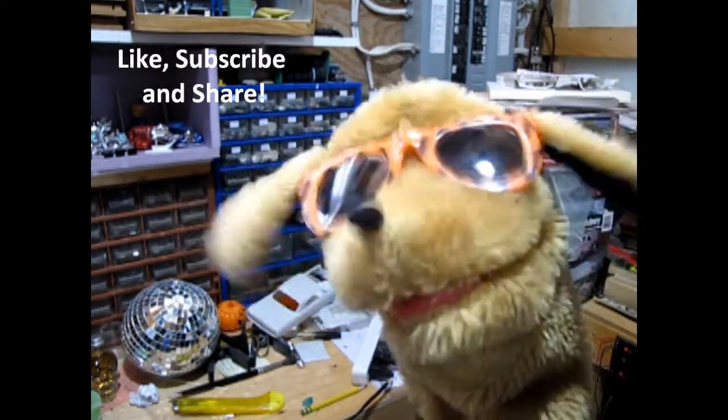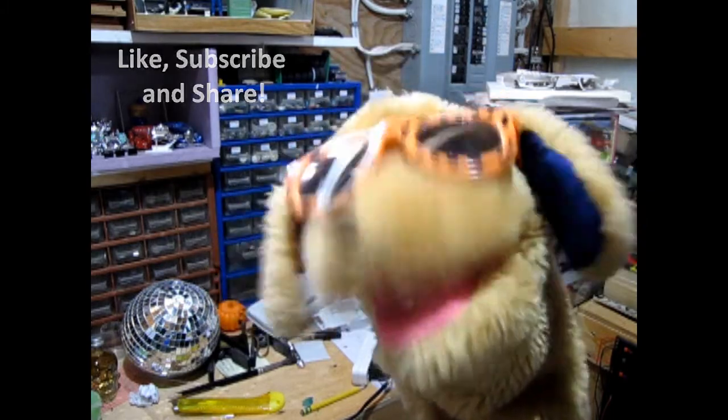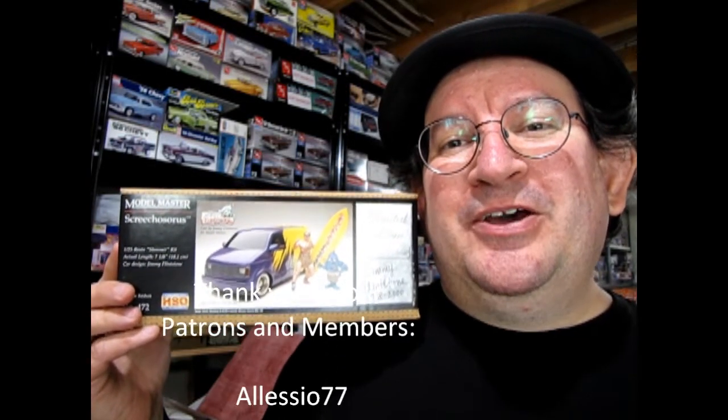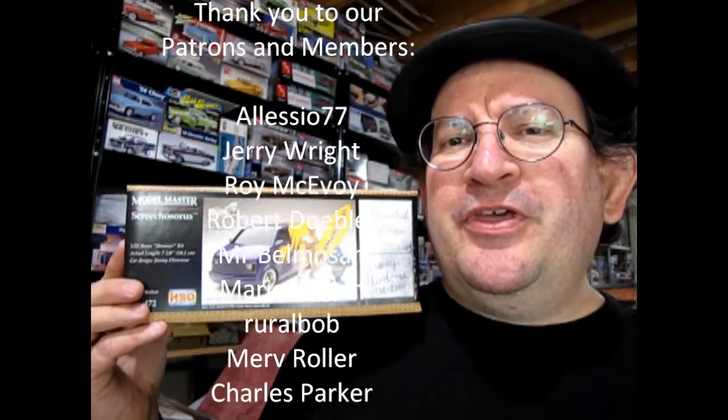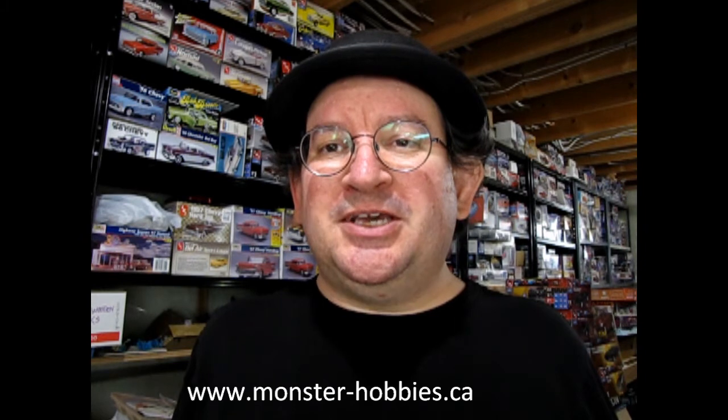Hey surfing dudes, this is Danny the dog. Have you ever built this model kit and if so how did you like putting it together? Did you find it pretty easy or kind of hard to do a resin kit? If you built it let us know in the comments section down below how you liked it, and until then cowabunga dudes! Well I hope you enjoyed that unboxing video of the Jimmy Flintstone Screechosaurus model kit. If you want to see what model kits are available at my online hobby shop, please check out the link — it'll take you directly to www.monster-hobbies.ca to our model car page. It's easy to navigate — just click on the kind of car you want and the lists will come up. So until next time everybody, happy model building! See you next time.